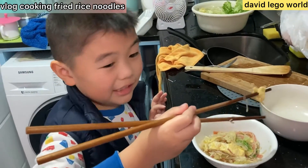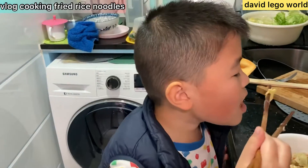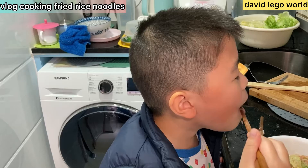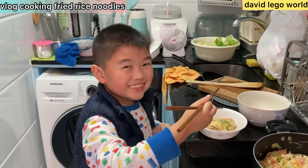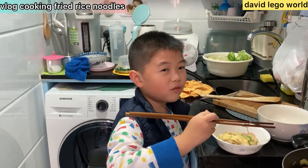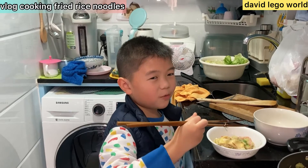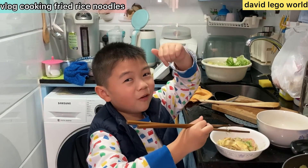Smells tasty! I can't wait to eat it. You try. Is it good? Yes! Nice. Thanks for watching, and please click the like button and subscribe down below. Bye!